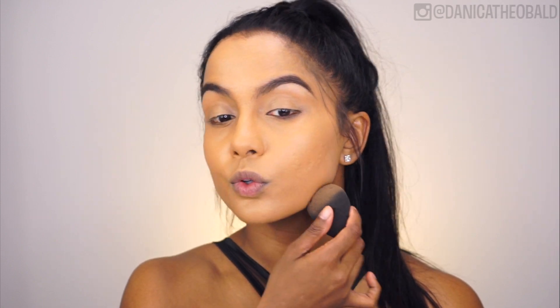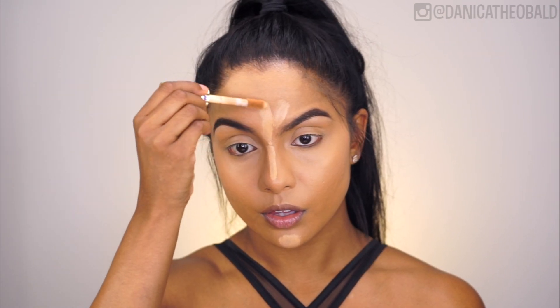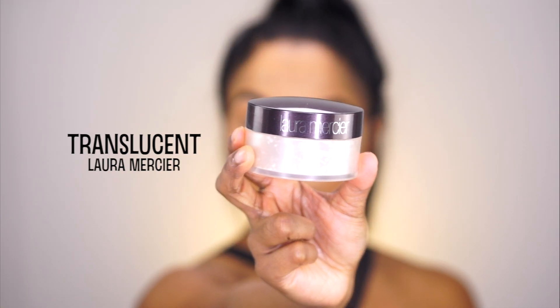As you might know, the Fenty Beauty foundations tend to oxidize. Taking my Tarte Shape Tape concealer, I'm highlighting the center of my face — under the eyes, the bridge of my nose, forehead, and chin. You may want to layer this with a lighter concealer for a more highlighted and bright under-eye, and then I'm lightly setting those areas using a tapping motion with my Laura Mercier translucent setting powder.